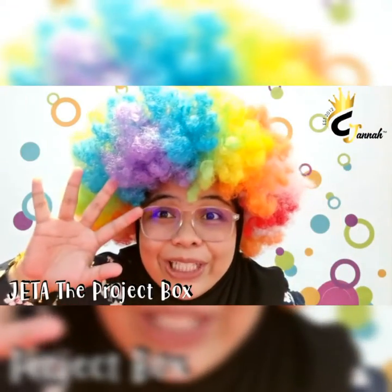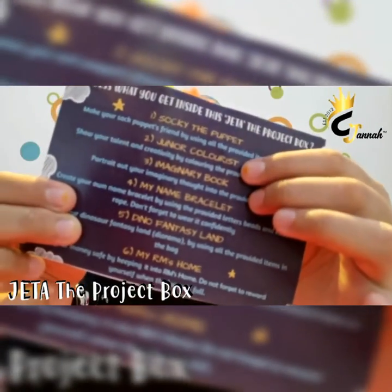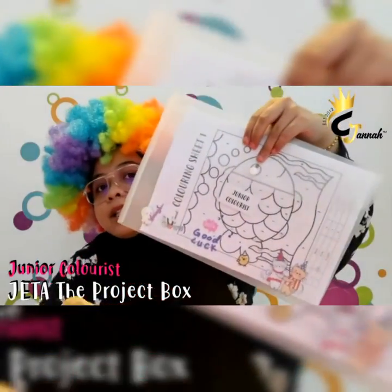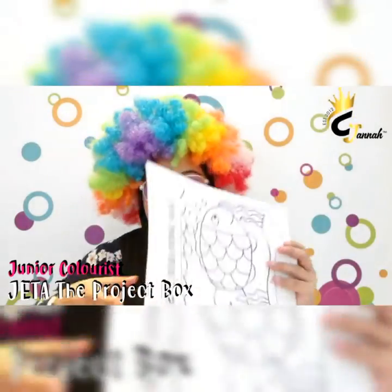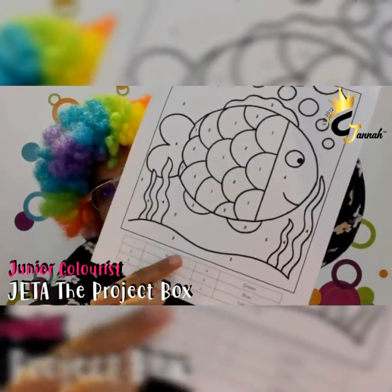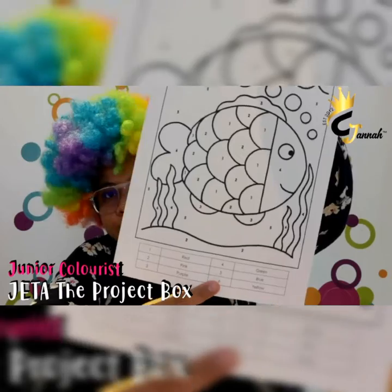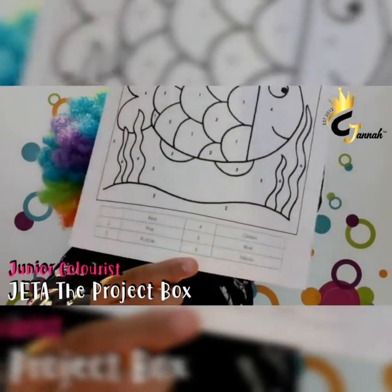Hello! Okay, next project is Junior Colorist. Okay? So just check it out. Your file looks like this — Junior Colorist. For four years old, as you can see, this Colorist sheet has numbers from one until six only. I think the maximum number is six. So you need to color the picture by the number as stated here.